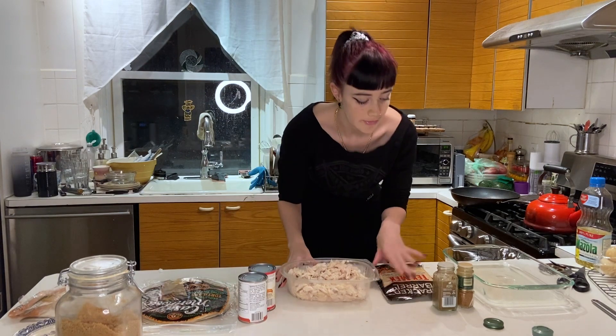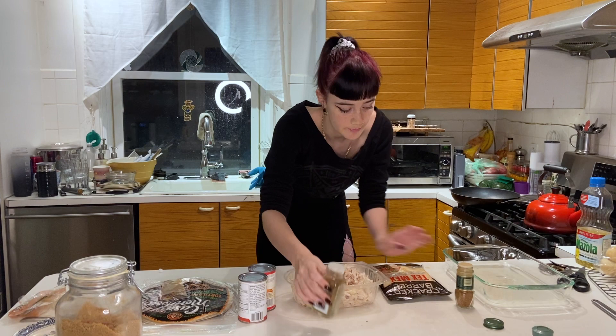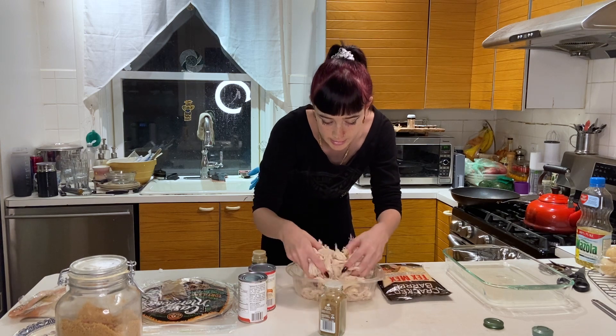To start off, I'm actually going to add a couple of spices to our chicken — a bit of cumin and a bit of cayenne pepper — and we're just going to kind of mix it all up in there.